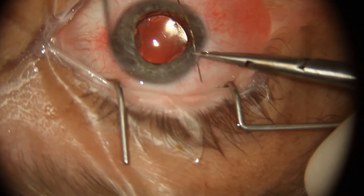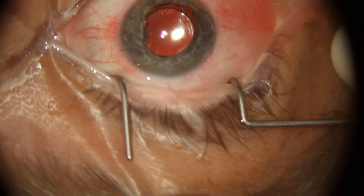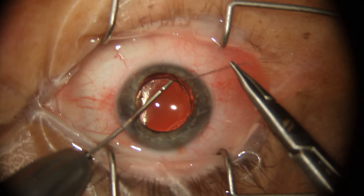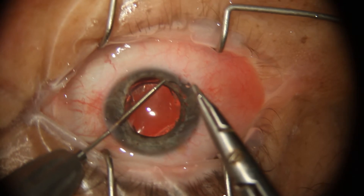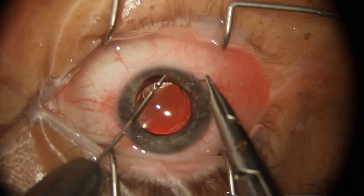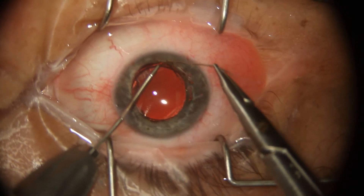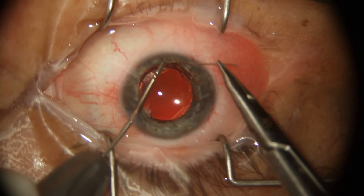Here I'm using a 25-gauge cannula to guide the 10-0 Prolene needle out of the paracentesis without creating another passage and bending it against the cornea. The video is a little bit out of focus — I was concentrating pretty hard at this point. Here I'm starting the second quadrant, passing the needle in the first bite, and then using my microholder forceps to guide the tissue to the needle in little pleats. I try to make about five to six bites per quadrant, about a millimeter or so apart.